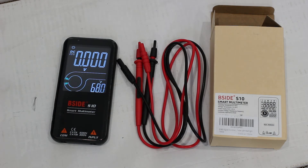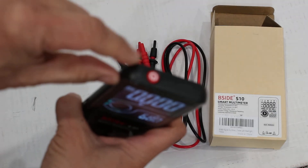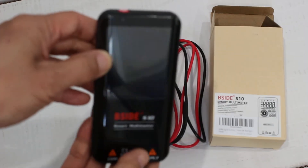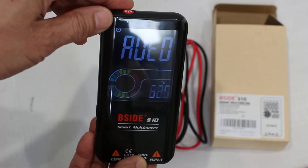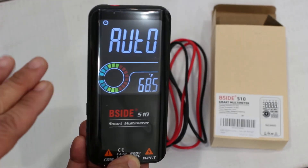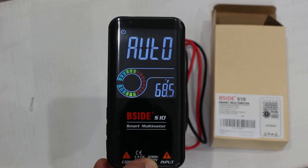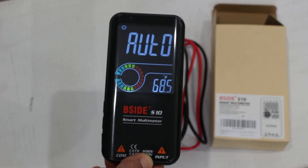The unit has basic functions all accessible through push buttons. Pressing the power switch turns the unit off. A long press turns it back on, and it starts in automatic mode. In automatic mode, if you attach a voltage source — AC or DC — a resistor, capacitor, or diode, it attempts to detect what is connected and performs the measurement accordingly. The temperature reading is always on.